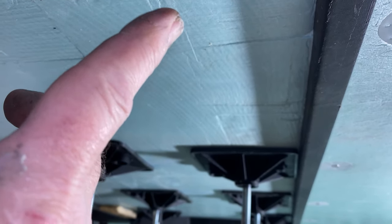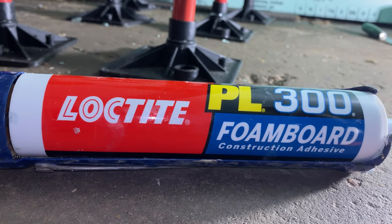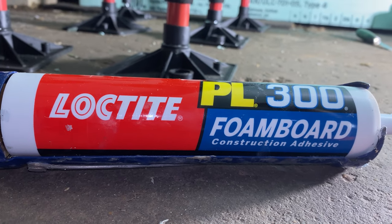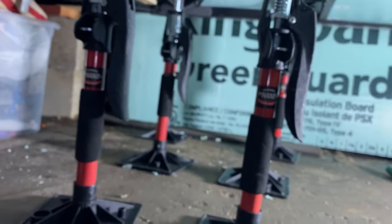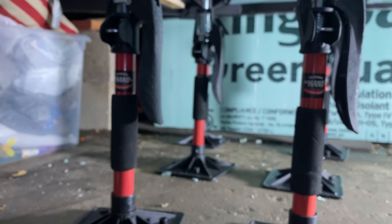Then after I get that in there, I'll take this Loctite PL 300 foam board construction adhesive and put it on the bottom of the board, just doing an S back-and-forth snake pattern. I put that on the bottom of the foam board and press it up against the bottom of the subfloor.